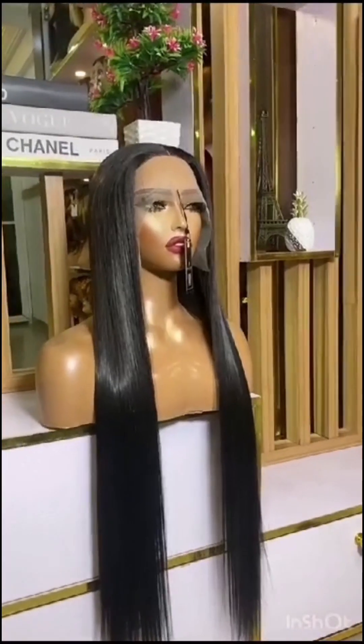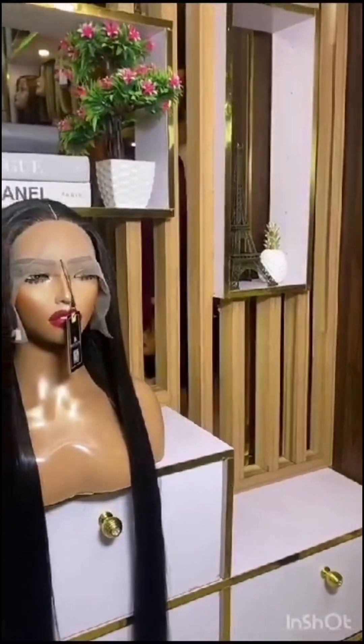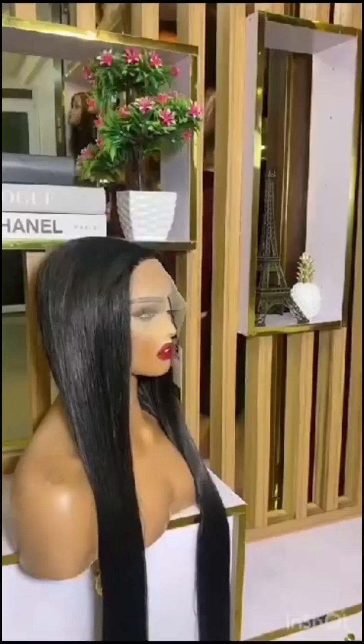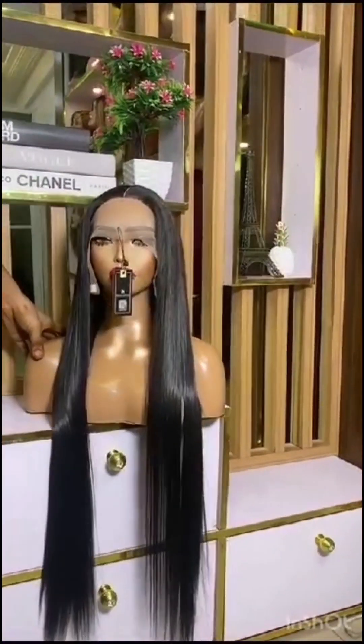You're rocking it, you're looking classy, you're looking sexy, and all of that, but you're not spending too much. I am here with the bone straight look-alike. I'm going to give you a few packet hairs you can use to achieve this bone straight look-alike. But first, let me introduce myself — my name is Sarah. Welcome to my channel if you're new here, you're very much welcome.